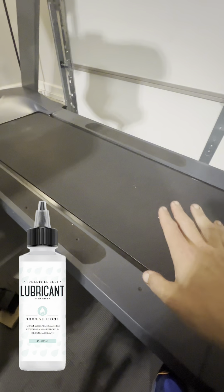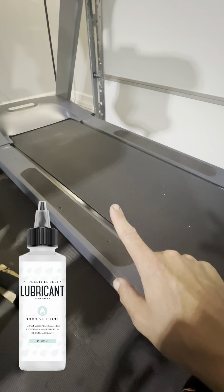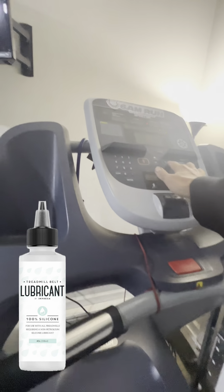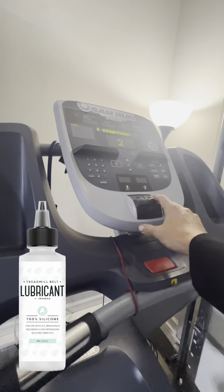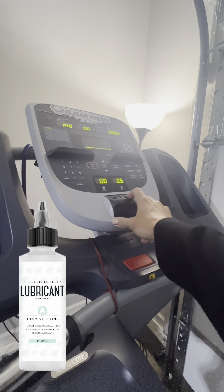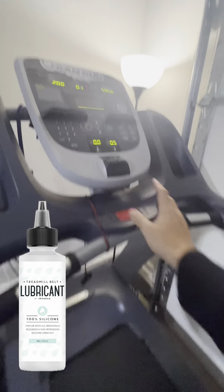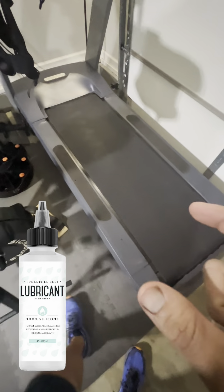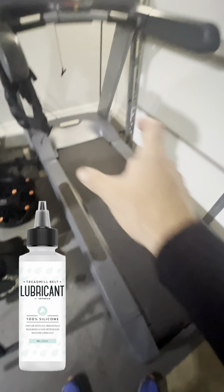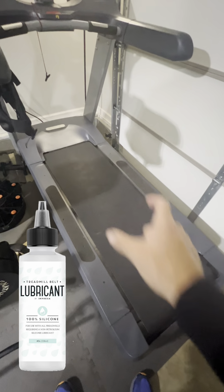Now, as soon as that's done, you want to actually turn on the treadmill and put it on 0.5 or the lowest speed setting. Typically it starts off at 1.0 — you can bring that down to 0.5. By putting it to 0.5, you've given the lubrication a chance — you can see a little bit of the leftover — a chance to now move throughout.